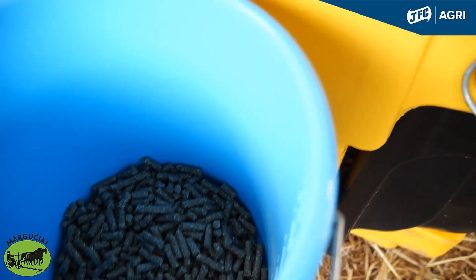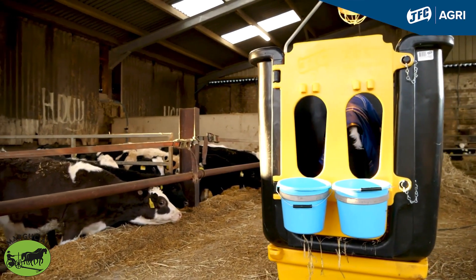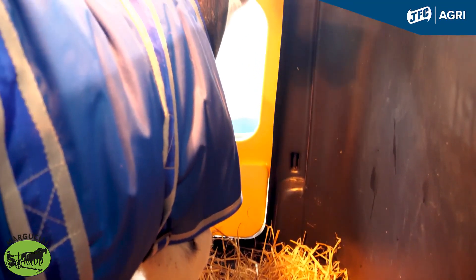There are holders for two buckets, for cake and milk, to aid the calf's recovery. It's an ideal platform for calf management, individual to this specific calf, that a farmer can control the environment with.